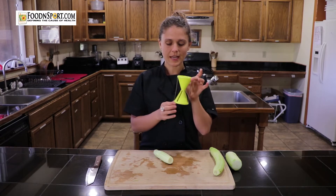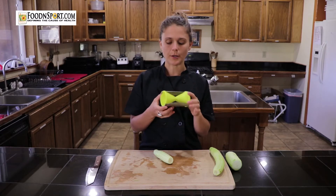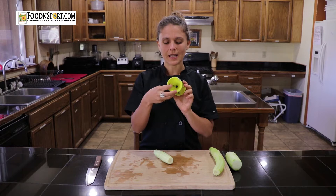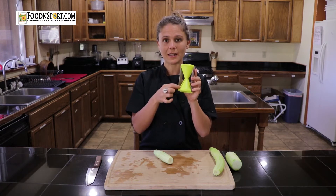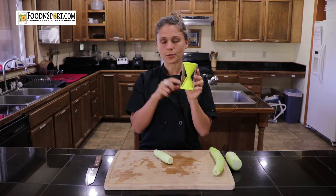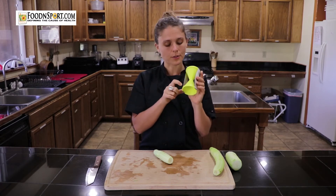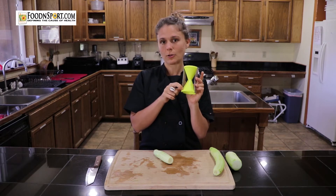This is a type of spiralizer and it works similar to a pencil sharpener. It has a blade inside and some little teeth against that blade. One side makes larger noodles so the teeth are farther apart, and the other side makes smaller noodles because the teeth are a little bit closer together.